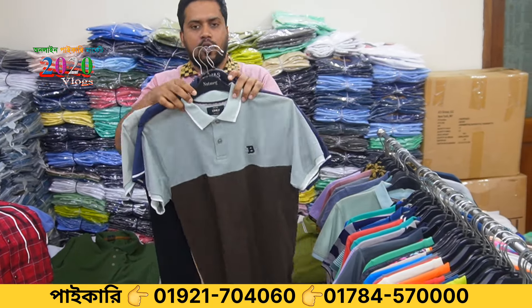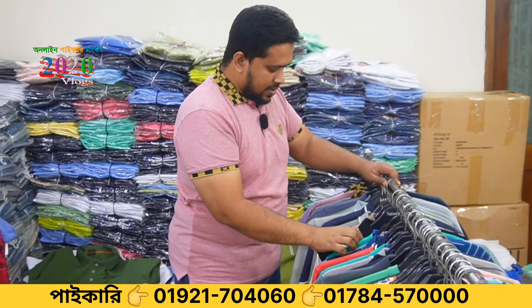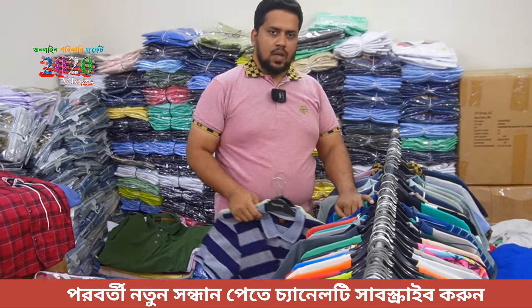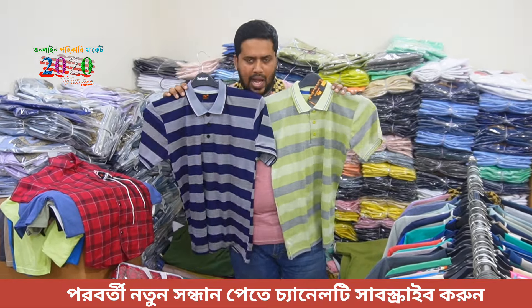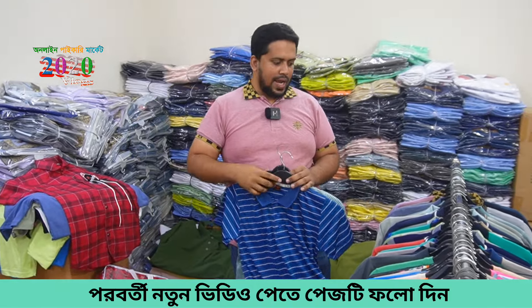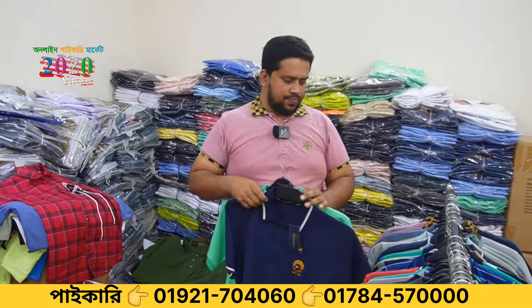They can use things like this. There are many people that have used to say something about it. We don't have a week, but a week has been introduced. They can use their own clothing to say something. This whole week is really going to spend a week. We need to sell this product today.